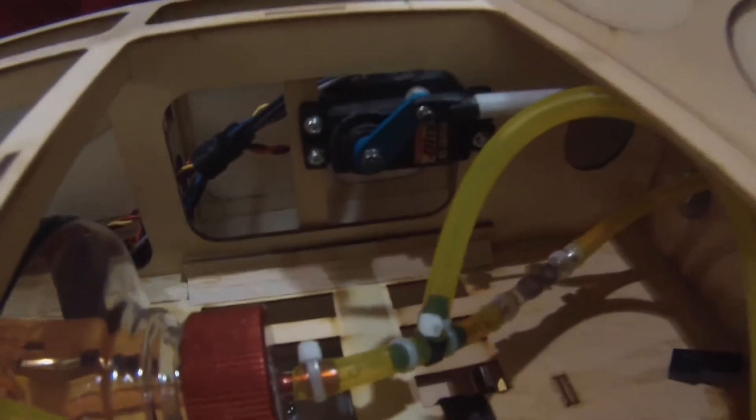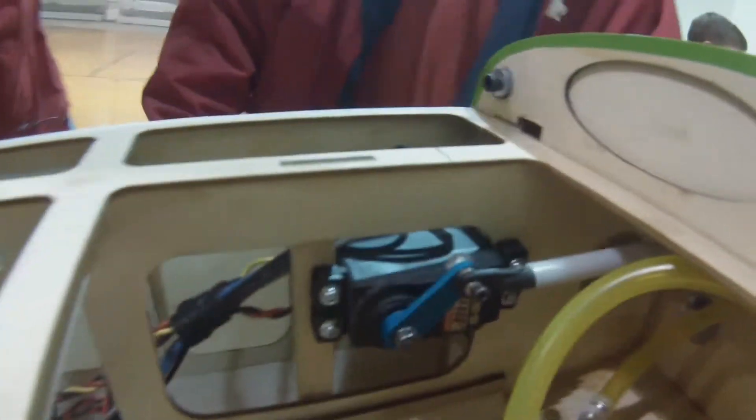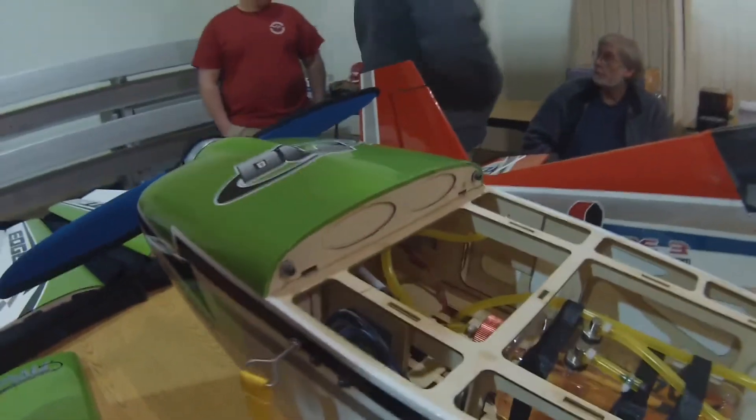What kind of servo is that? That's a High-Tech, I think. So you didn't put a heavy throttle servo — what about the vibration you get off your throttle servo? How did you do that?